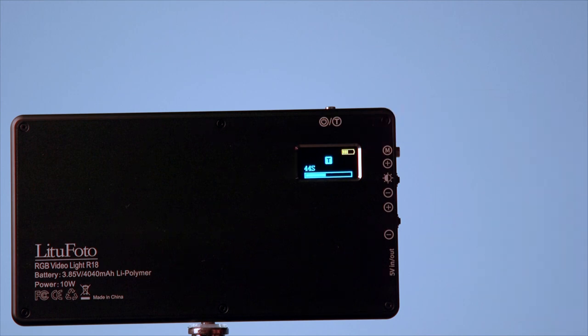I never saw the hot message pop up, and I used boost at least five or six times in a row. That's pretty much all I have for the review of the LitoFoto R18. These lights are awesome — so useful, I can hide them everywhere: fill light, hair light, a bunch of uses for it. Thank you for your time, see you next time.